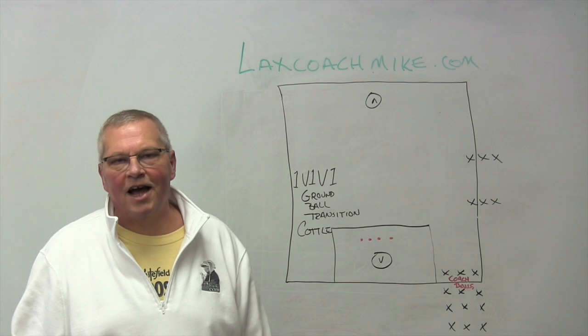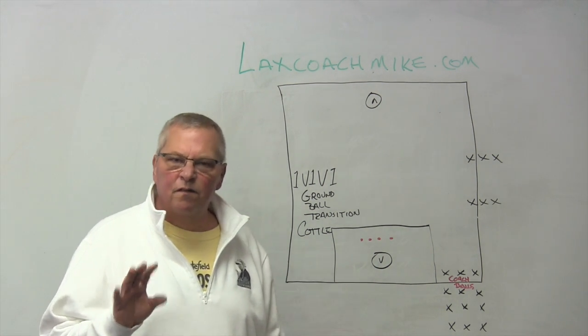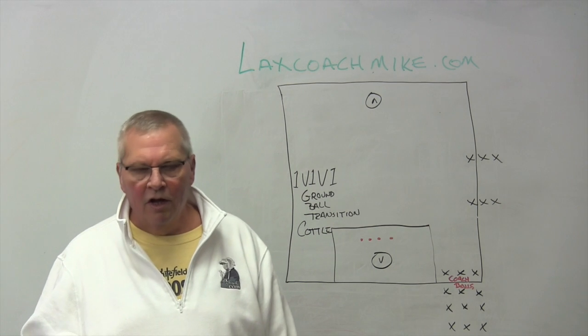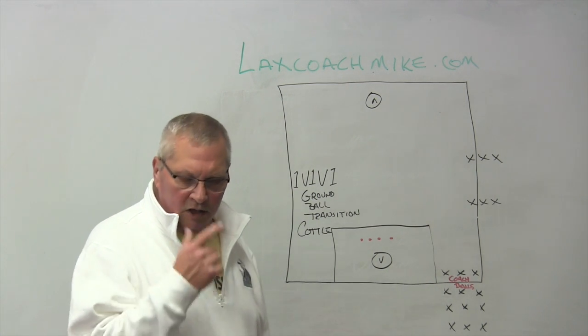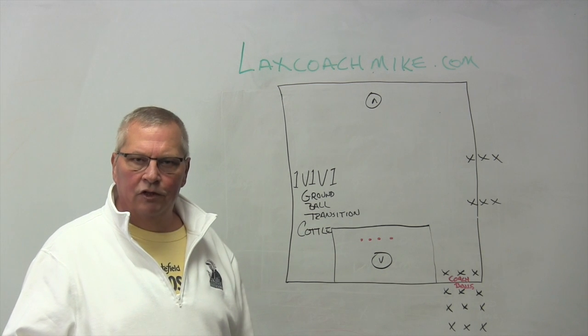Hey, Lax Coach Mike, LacksCoachMike.com. I'm going to share with you now one of my favorite, favorite drills, and it came from one of my favorite podcasts with an NCAA coach — four or five years ago with Coach Cottle when he was at Maryland. I just loved Coach Cottle's philosophy on lacrosse drills, and we took his lacrosse drill and added a little bit of a twist.